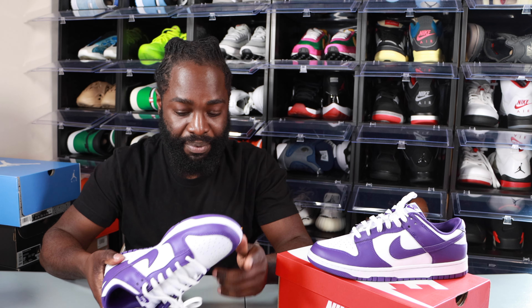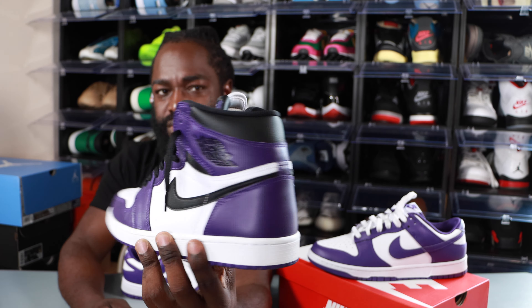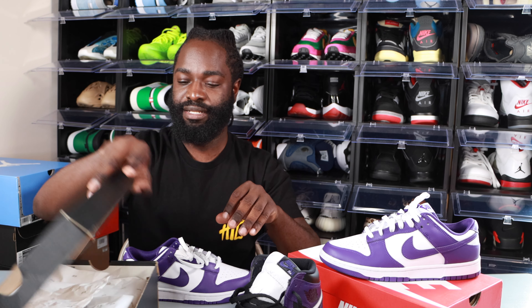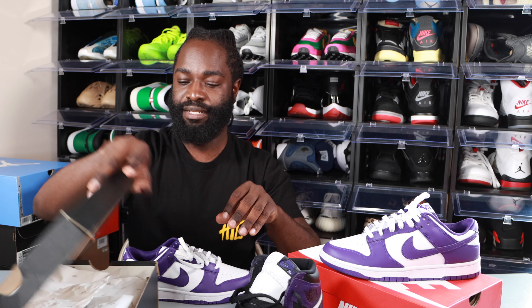Here we have it — the Nike Dunk Low Court Purple. These are a nice pair of shoes, but I must say I was kind of on the fence about copping these because I already have the Court Purple Jordan Ones — I think this is the 2.0. I already had those, but it doesn't hurt to have another pair. Plus the leather quality on those was not all that. I also picked up the Court Purple Jordan 1 Lows back before they were hype, so I'm on the fence about whether to keep these or not. I might let go of the Jordan 1 Lows and keep the dunks — but who knows.